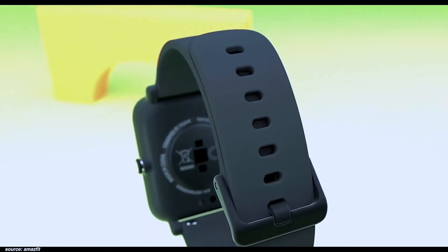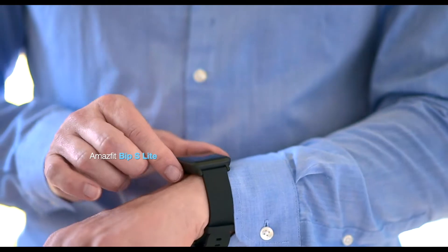The Amazfit BIP S Lite might be the best budget option available. Welcome back, this is Adam from Family Pop TV — stay with me to find out more.